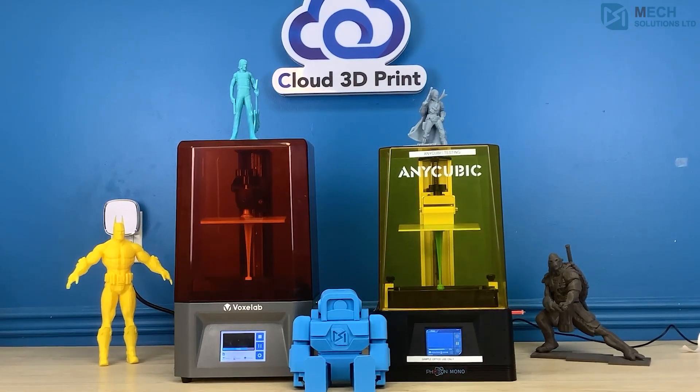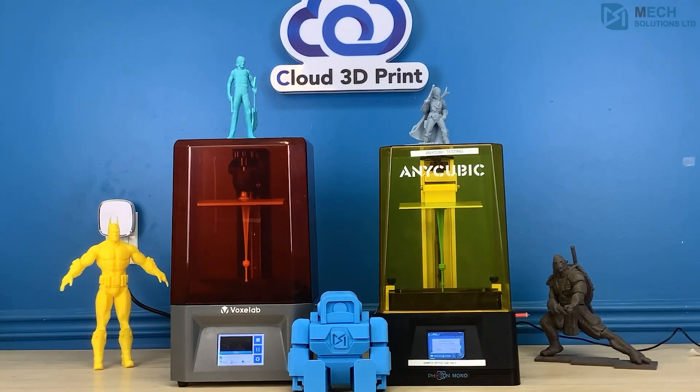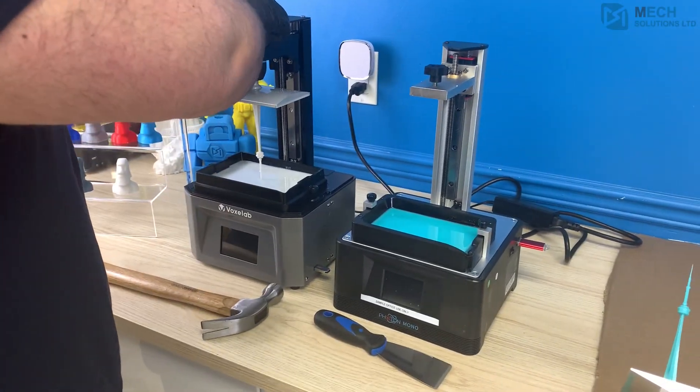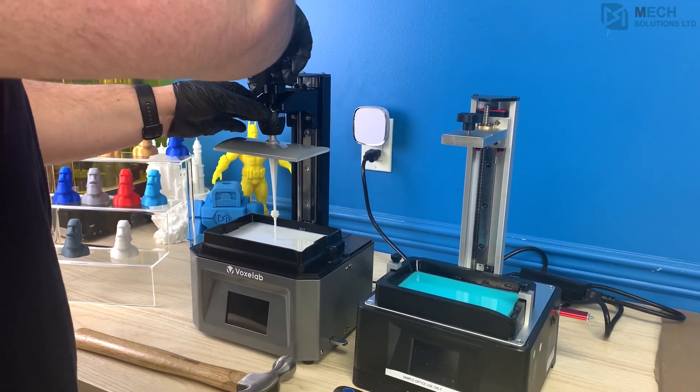That being said, the Proxima definitely held its own and was able to complete the build around relatively the same time as the Anycubic Mono. The conclusion of this test has shown that the printer quality is the same, but the Proxima came out with a bit of a curved needle.